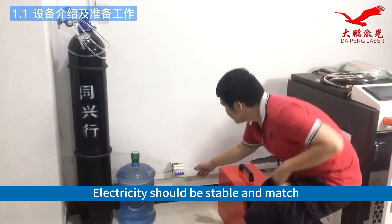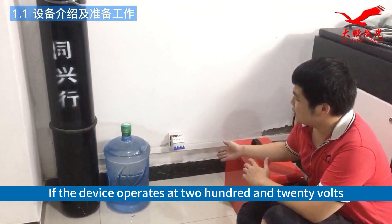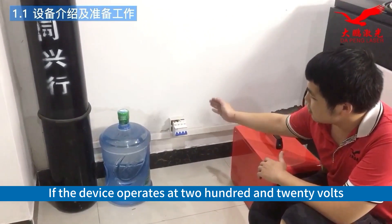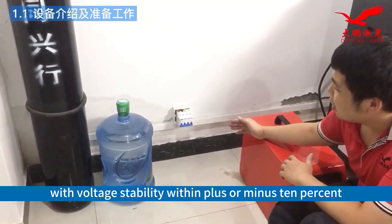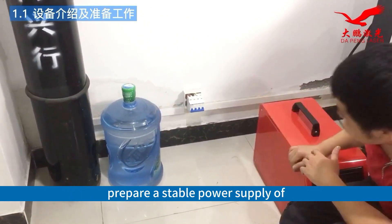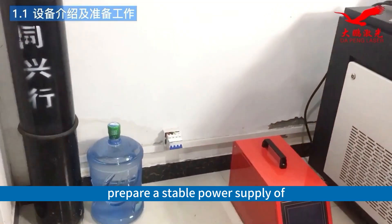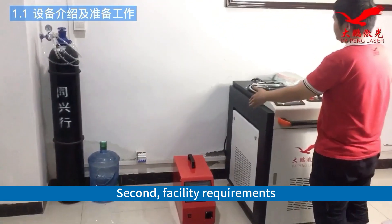Electricity should be stable and match the voltage requirement of the equipment. If the device operates at 220 volts, voltage stability should be within plus or minus 10%. If the device operates at 380 volts, prepare a stable power supply of 380 volts. Second, facility requirements.